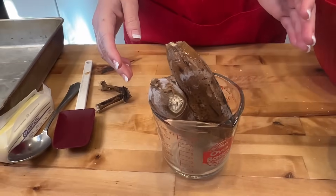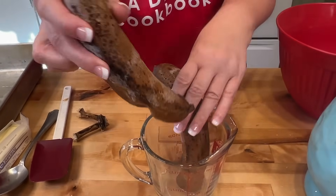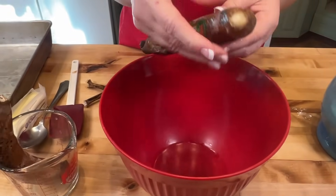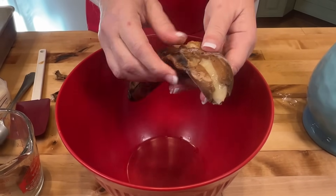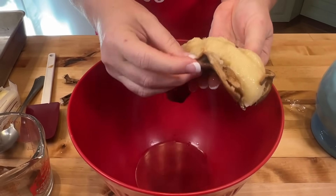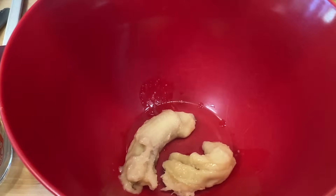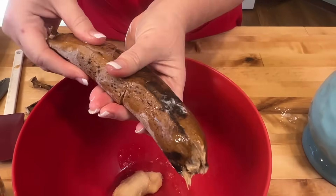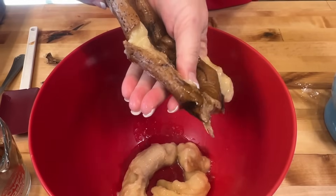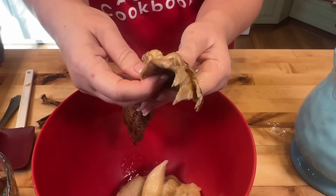Now we're going to talk about flambé bananas. How you can tell when your bananas are done is see how it's smushy all the way through. This is the coolest thing ever - just peel it just like so, and voila. Another way you can do it is take the end off like that and just squish it out. I think I got it a little too defrosted. When it's semi-defrosted, see how it just squishes out - but that's okay.